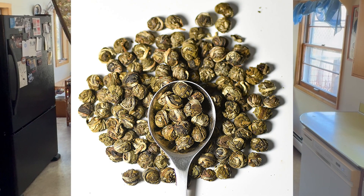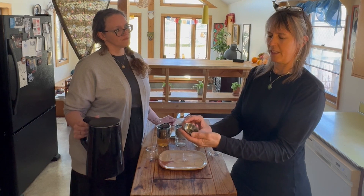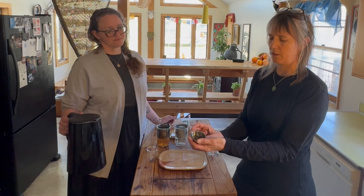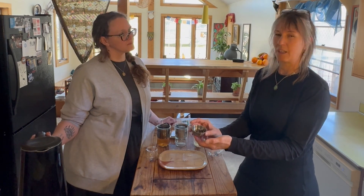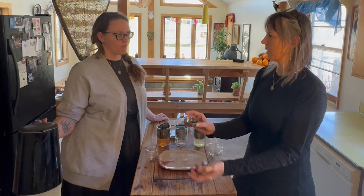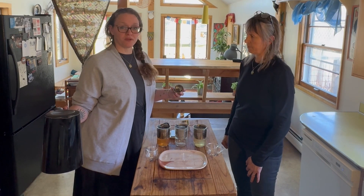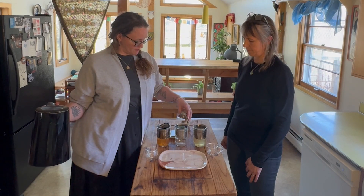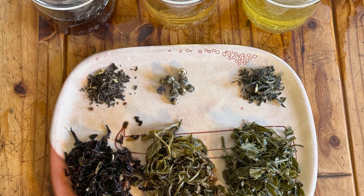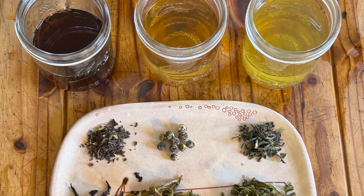The cool thing about the pearls is they're rolled, so you can see it just doesn't take very much — half of this would do one cup, so this is enough for two cups. We tell people to try brewing this three or four times because the flavor really holds with this particular tea. It's fun to see how they open up once you start steeping them — you can pour out the leaves and watch them go from little balls into full tea leaves.